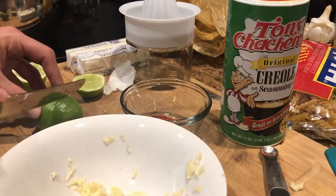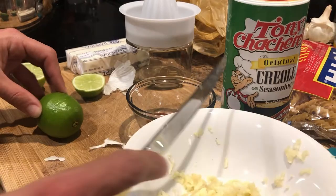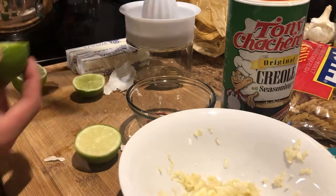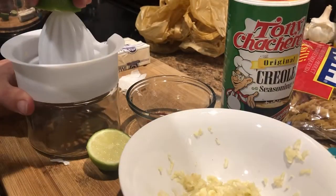Now we're going to squeeze our limes. Cut each lime in half and squeeze the juices out.